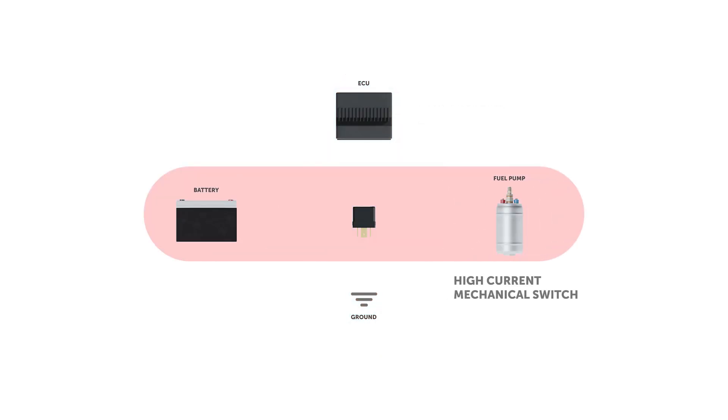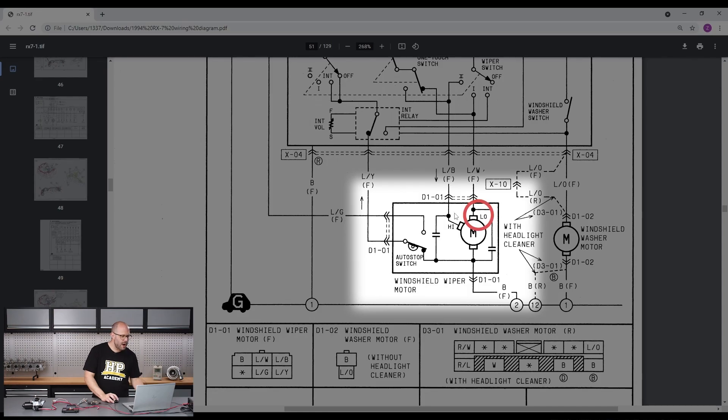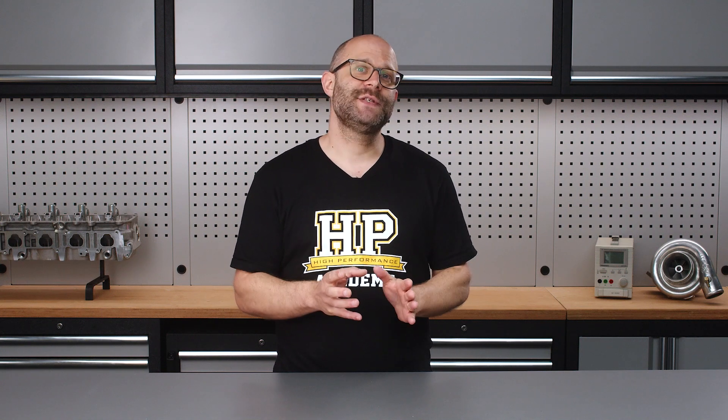If you are interested in installing, wiring and configuring a power management unit in your performance automotive project, then this course is for you. This course will make your PMU experience easier, faster and less stressful.